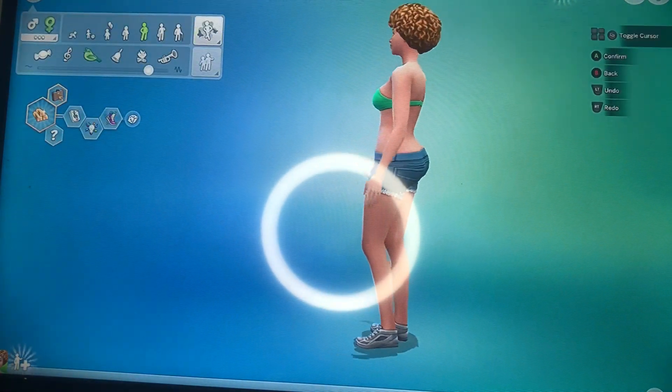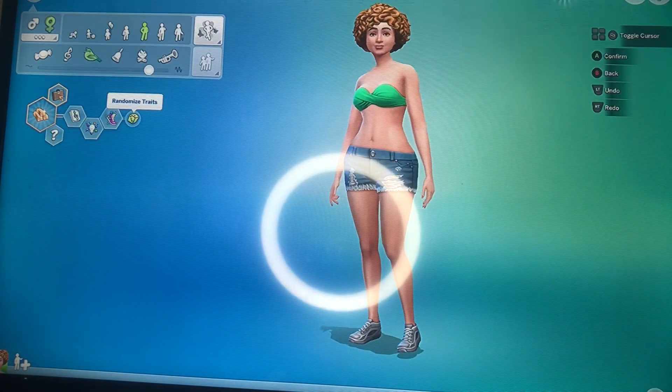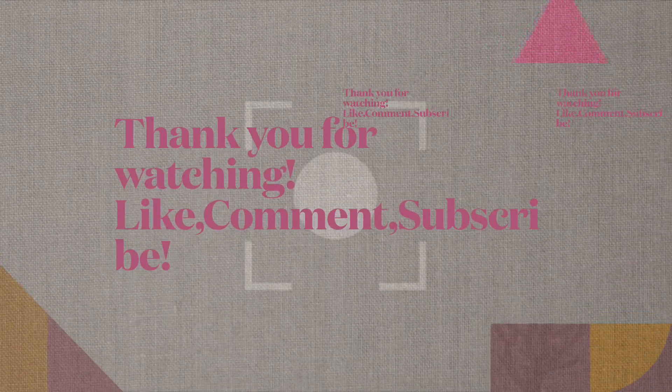Now tell me that doesn't look like Ice Spice! Thank you guys so much for tuning in to my video — please like, comment, subscribe, share, and have a good one.